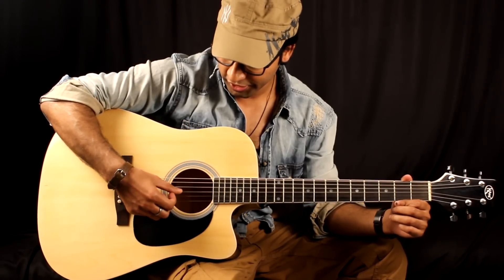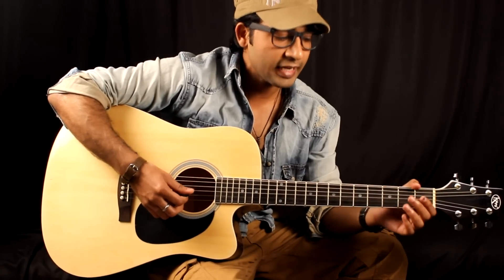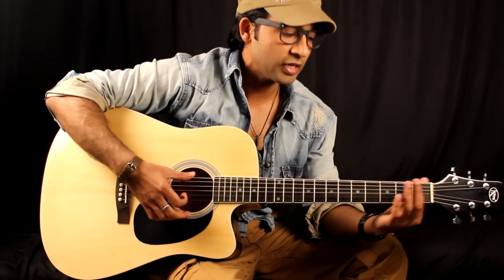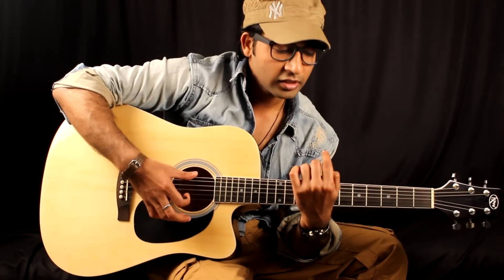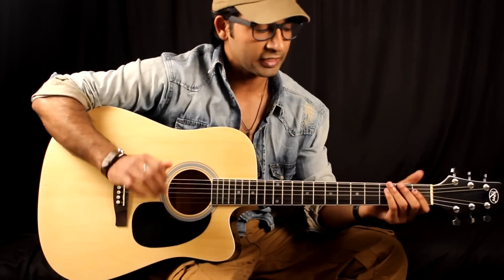For strings, you should know E, A, D, G, B, E. You should know the name of the frets: 1, 2, 3. You should know the frets and fingers: finger 1, 2, 3, 4. You should know your fingers. If you don't know the frets, you need to learn them first.